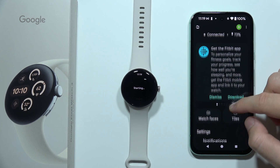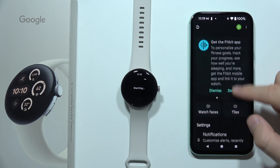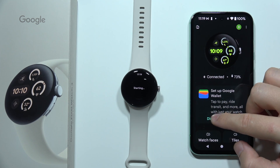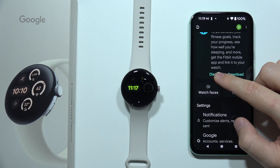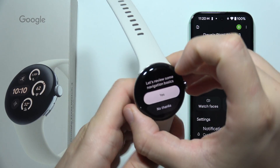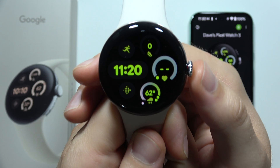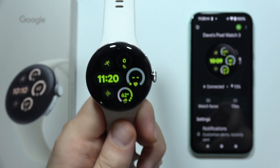And as you can see, right now we are here, so we can adjust a lot of features. We've got information about the Fitbit application and some other features. If you want to dismiss, just click right here. Now on your watch, you can learn about some basic navigation. And as you can see, we are finally connected and we can use our Google Pixel Watch 3. Thanks for watching.